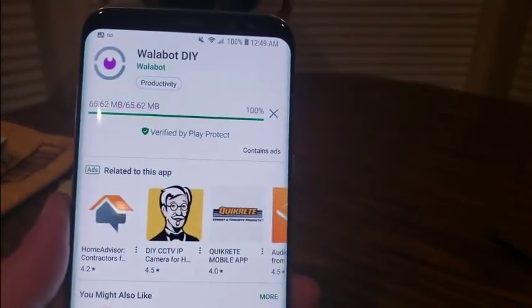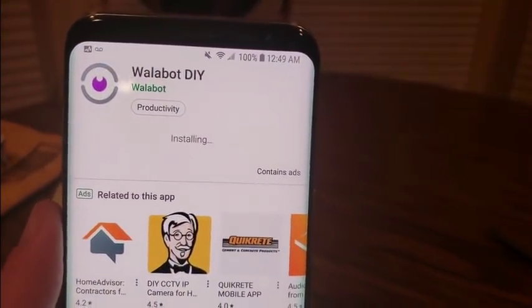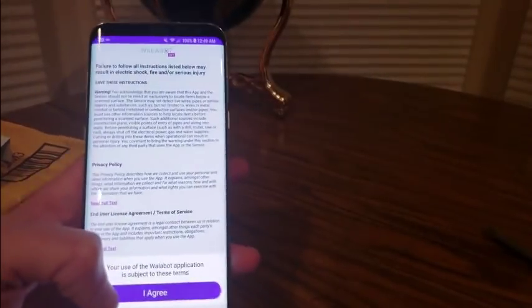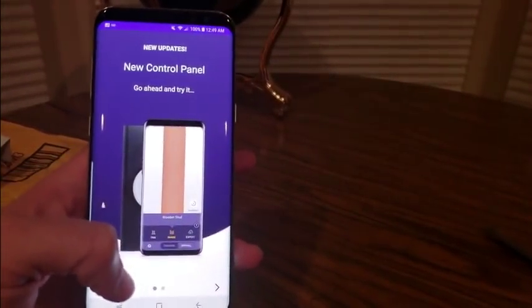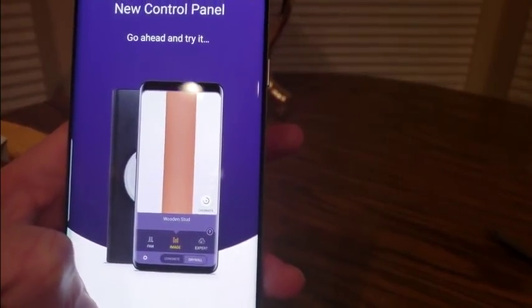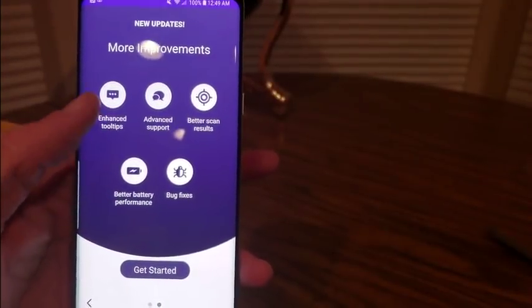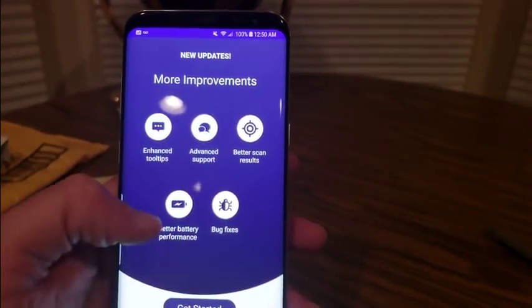All you got to do is go in your Google Play Store and type in Wallabot and it'll pop up. Right now it's installing - let's open it together. I agree to the terms and everything right there. New control panels and they got a new update - oh, that looks nice. Definitely this would be a great gift for somebody that does this type of work. It also has enhanced tool tips, bug fixes, and battery performance improvements.